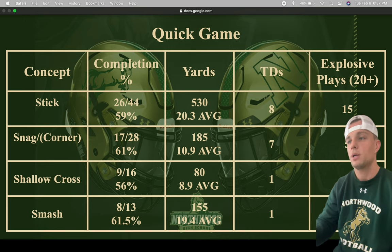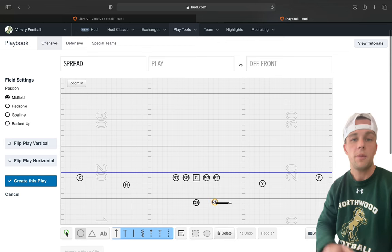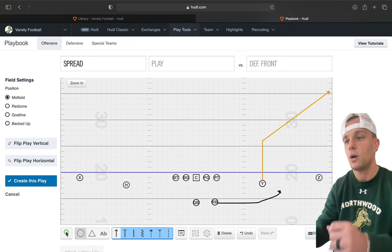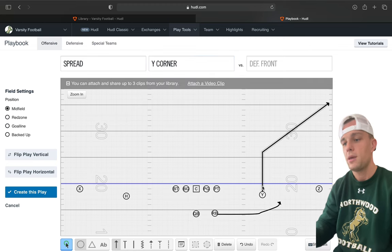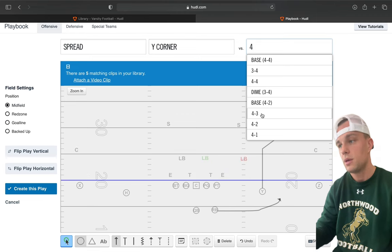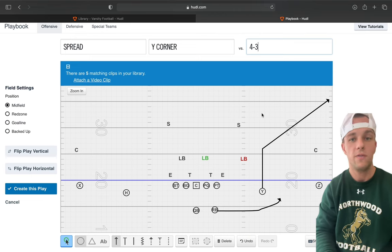We're going to go into our playbook and draw it up. The first way is out of spread. The running back will run a swing — wherever he lines up, that's the concept side. Since it's in the name of it, we'll call Y corner and tell him to get to six. If he is outside of the 20, he's going to break to the front pylon. If we are in the red zone, he's going to break to the back pylon. We tell him the quarterback can adjust and throw him flat at any moment.